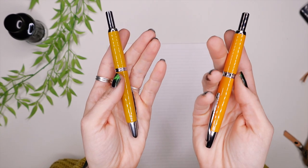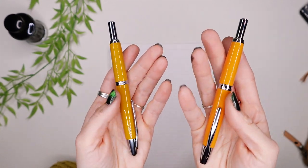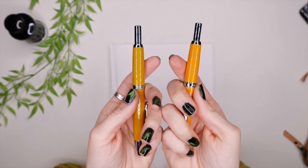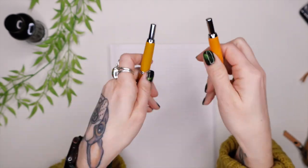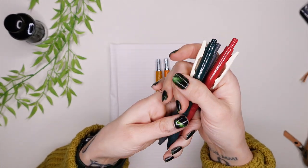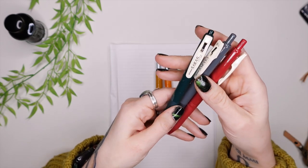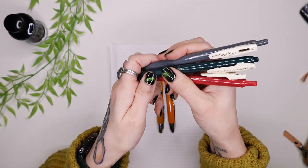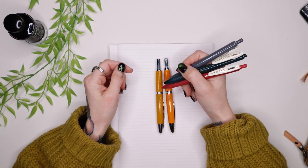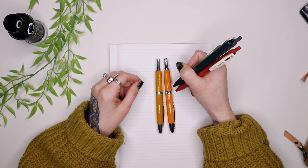They feel about the same in my hands. I weighed them a little bit ago — the Moon Man is 32 grams and the Pilot is 33 grams, so I feel like a little bit less expensive materials were probably used for the Moon Man. I weighed these Sarasa pens — most people have Sarasa clip pens — and it's three of those, so that's the same weight. It's like someone walking on you while you're holding three pens.